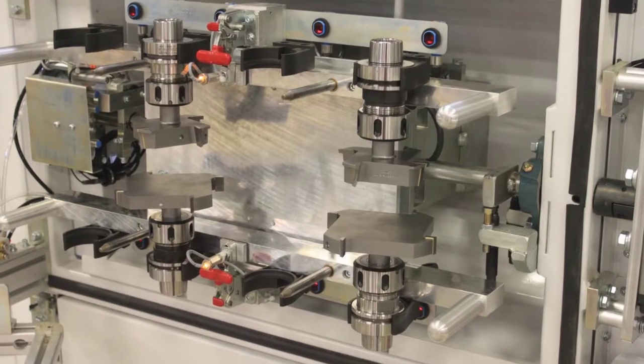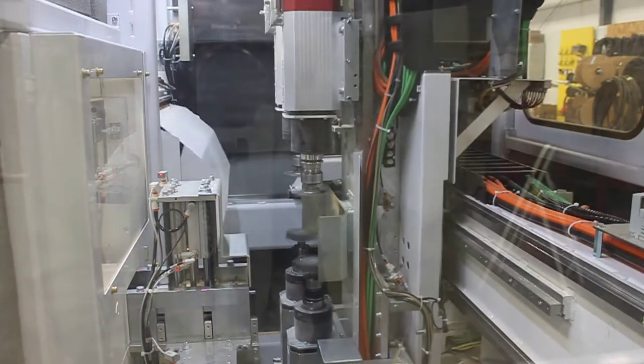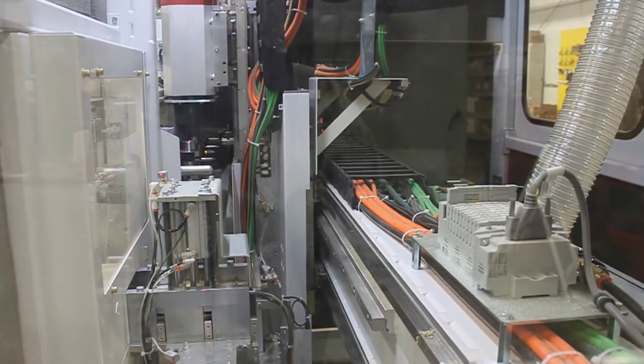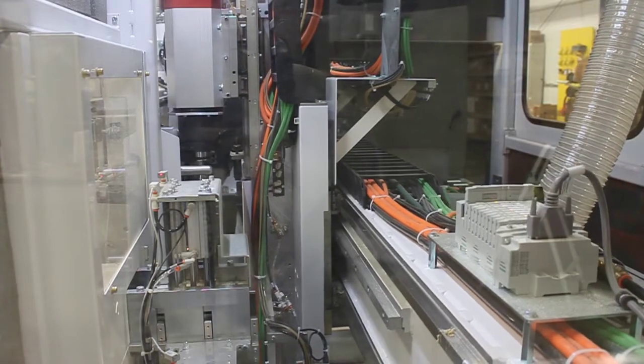The automated tool change system enables seamless profile fabrication. The operator places a loaded tool bar into the machine and the tool change carriage positions the tools for use. The spindle motors are then able to access and auto-load tools per the profile program.